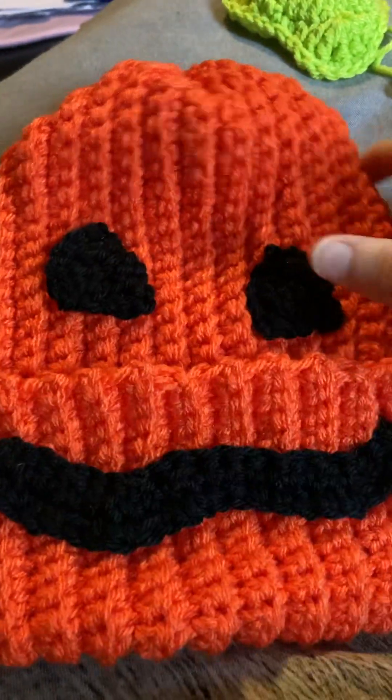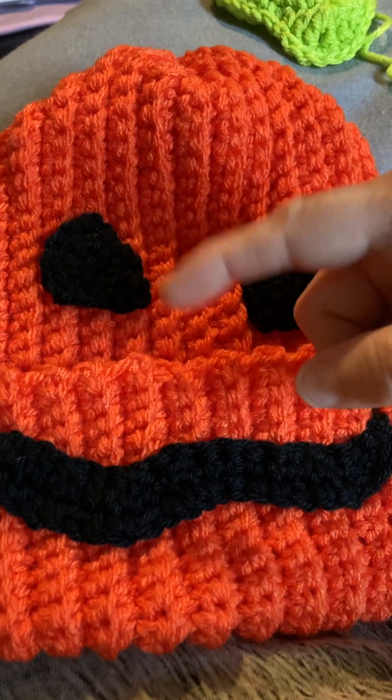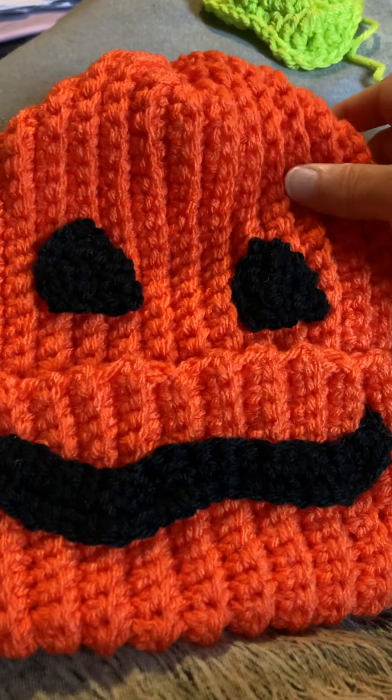There is a pattern that I followed for the length and how many rows, so you can't call this hat my creation.